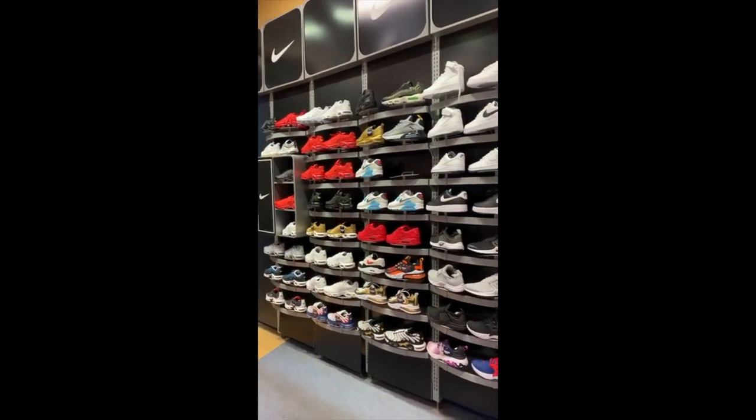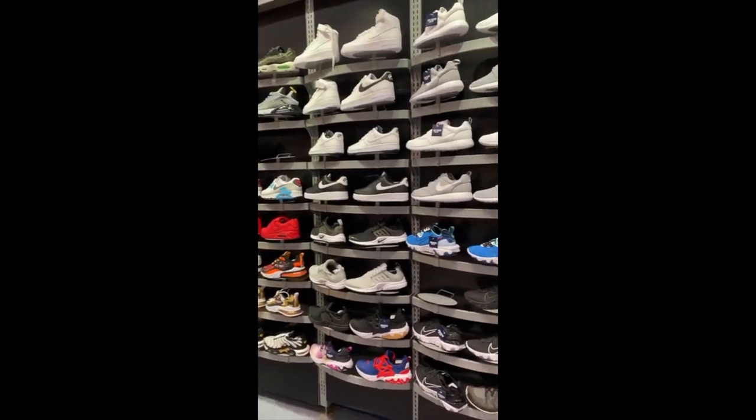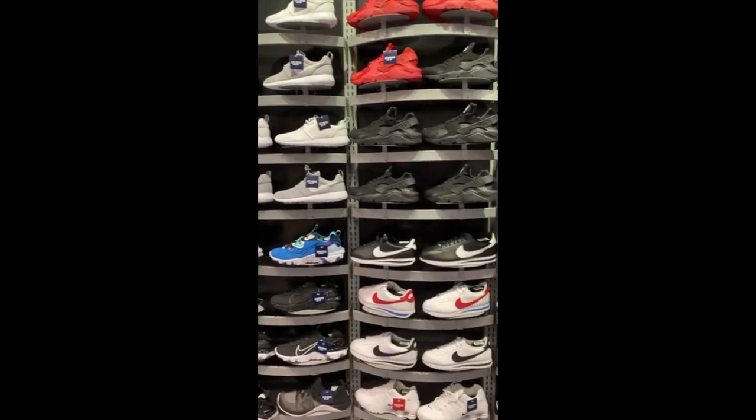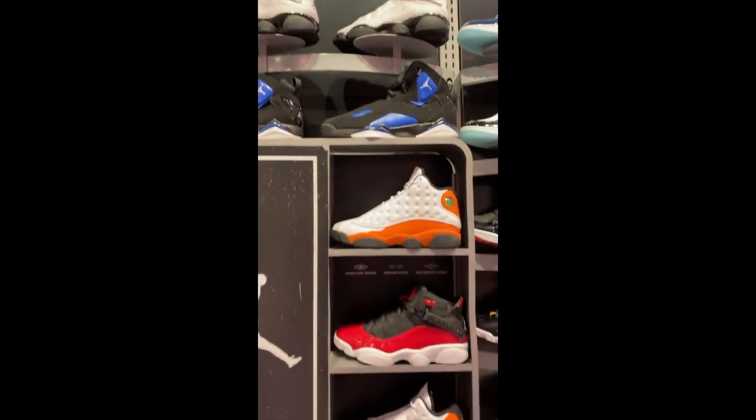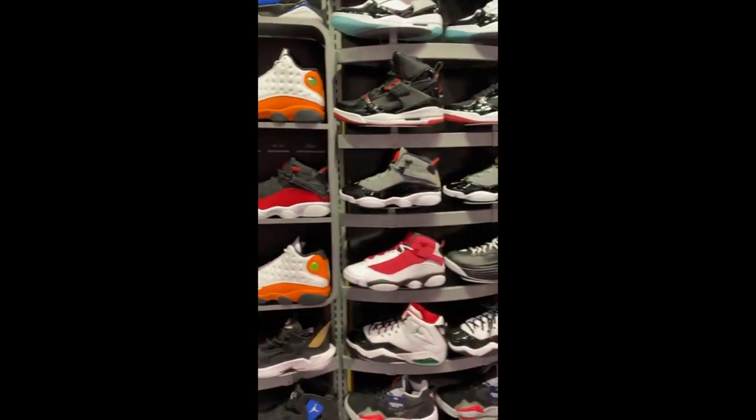What should I buy today? Looking at a bunch of new Nikes. I'm mostly interested in the Jordan 1s and such, but I don't know — what do you think I should get?